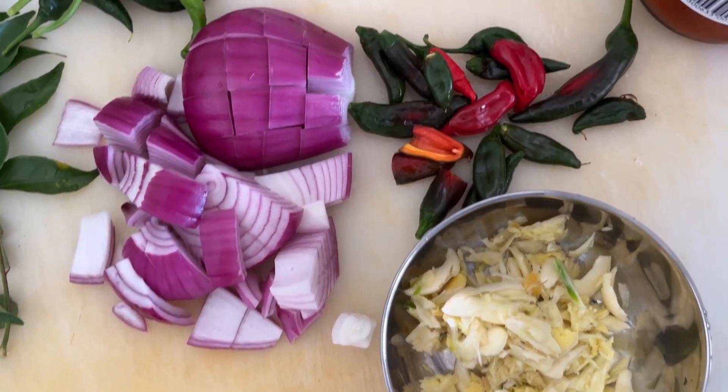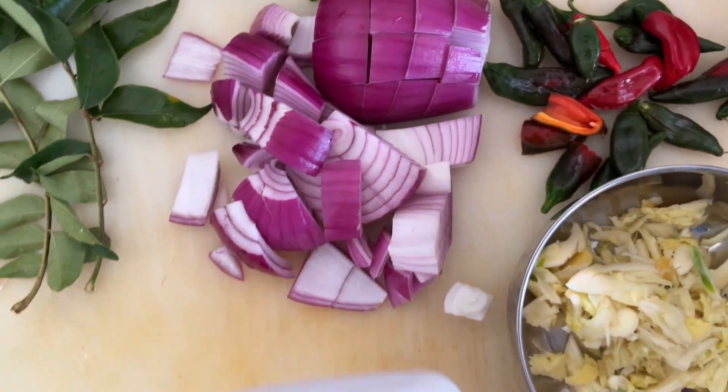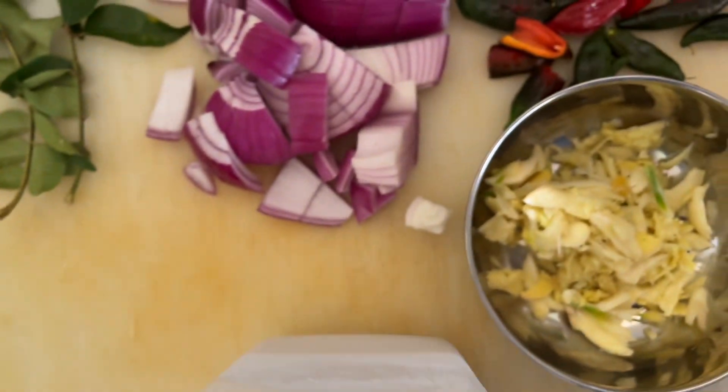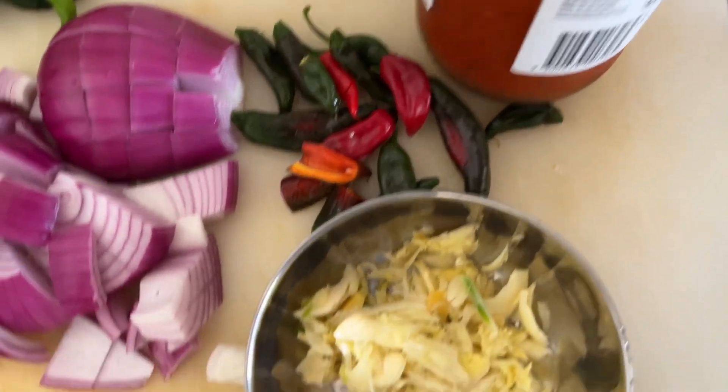These are the ginger, onion, chilies, and curry leaves that we will be using, and also we are using the coconut milk and the tomato paste.